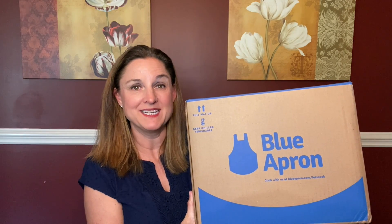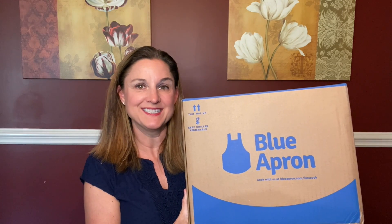Hey everybody, thank you so much for joining me today. Today I have another meal kit delivery. This time it is Blue Apron, so let's check it out and see what's inside.